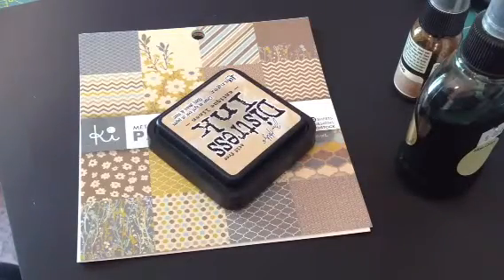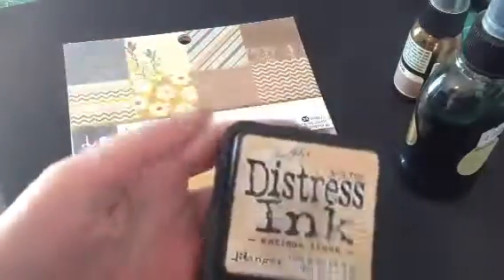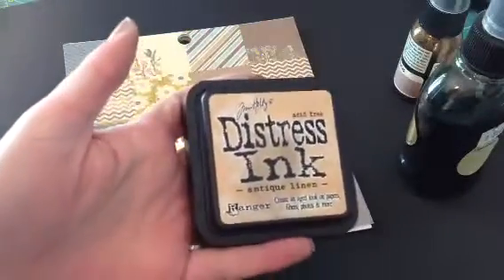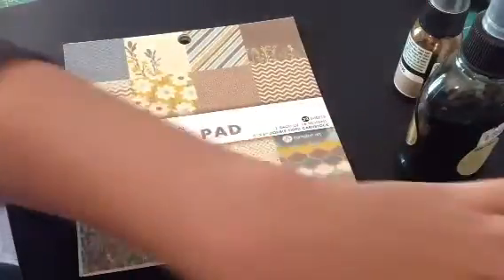Hi everyone, it's Brittany here and I have a mini album I want to share with you guys. First, I used Distress Ink in Antique Linen and I went around all the pages with that. It's a really light color but it looks nice.